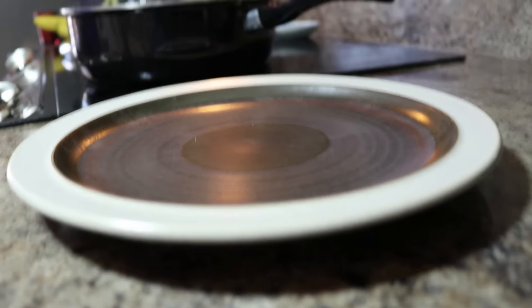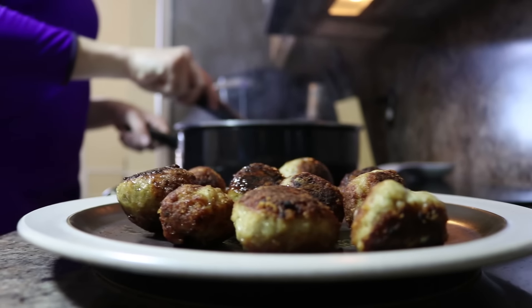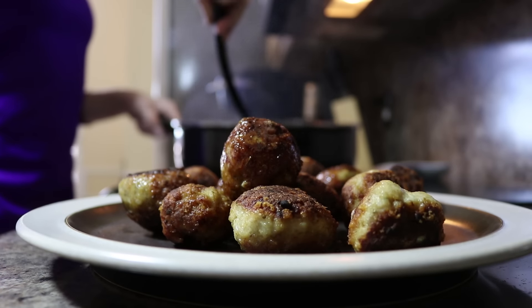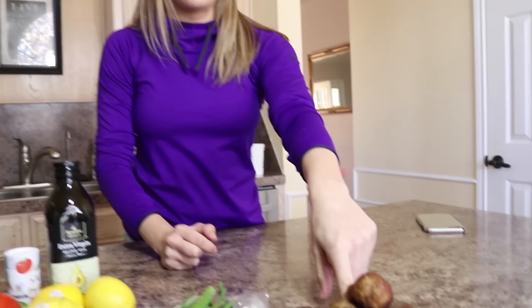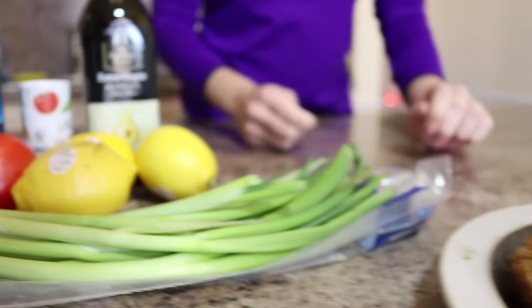These bad boys are done and we are going to get them plated. We're just going to let them sit there and cool while we work on finishing the quinoa salad.